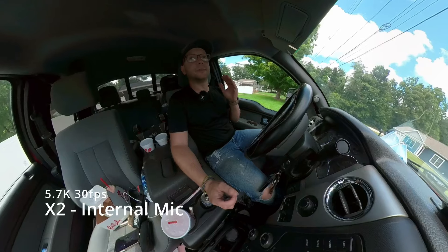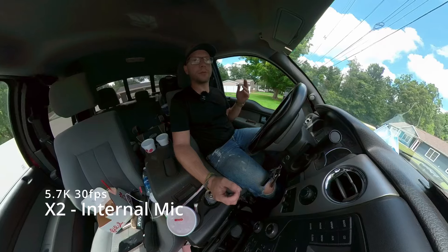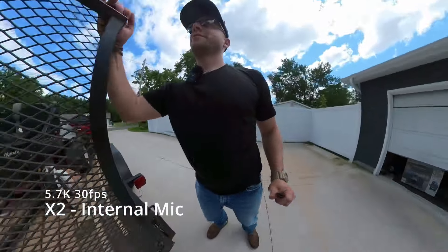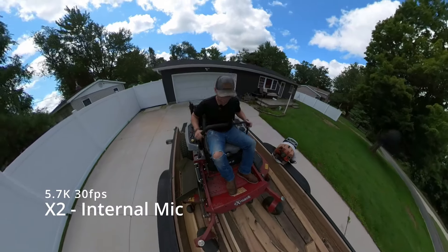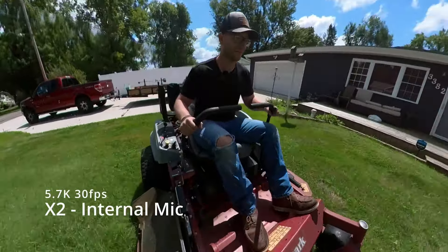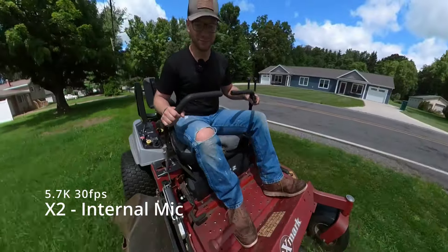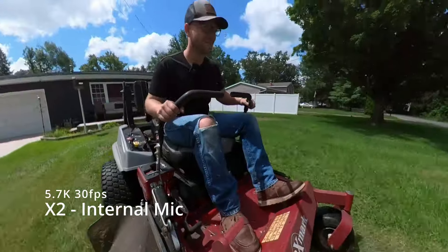All right guys, we're at the next place. We're going to be doing 5.7K 30 on this, the X2, because that's what we're maxed out at. So let's get this show on the road.